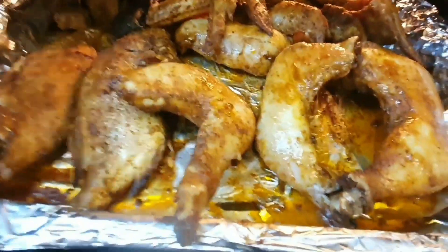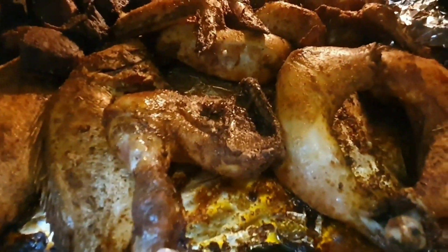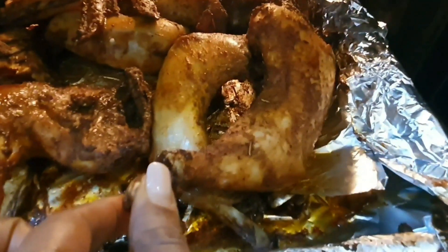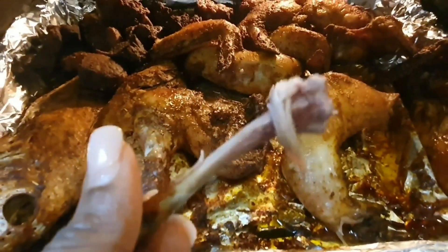The meat is already dry. I'm now turning all the chicken and the meat. I'm going to go ahead and turn the heat up again after 10 to 15 minutes to give it that finished brown look without burning your chicken, guys.